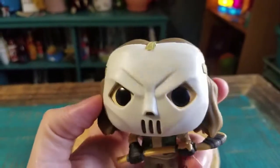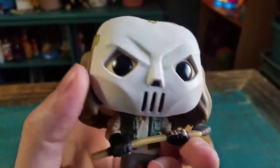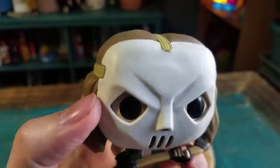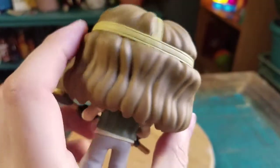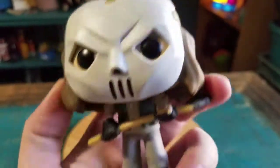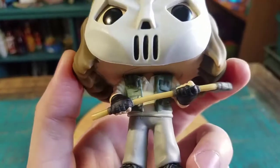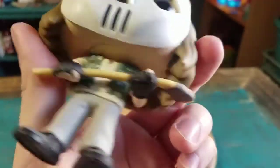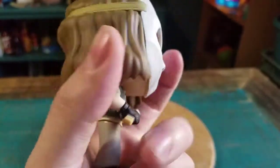There we go. We got Casey Jones — you can see the crazy hockey mask there. He's got the regular Pop eyes. You can see the rest of his longer hair there being covered with the mask. His outfit there, little sweatpants, shoes.